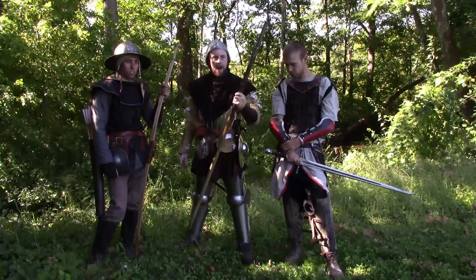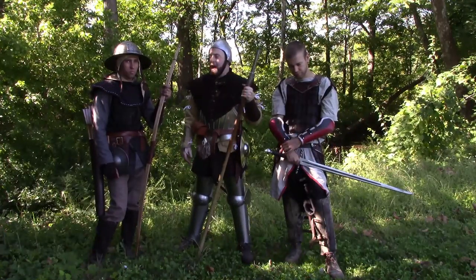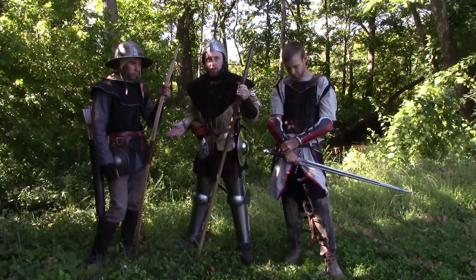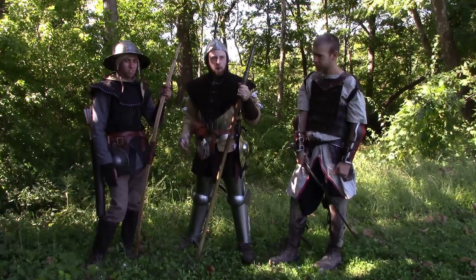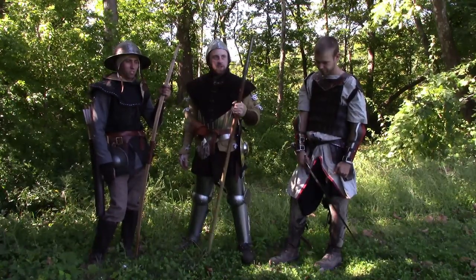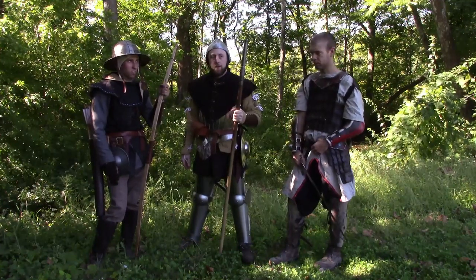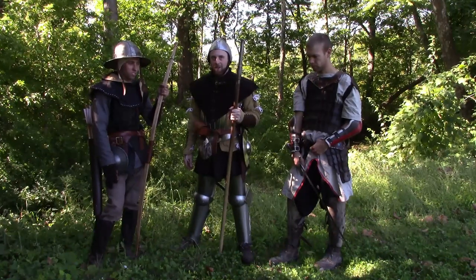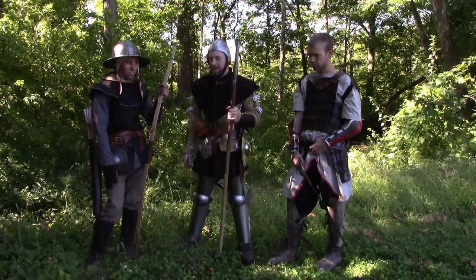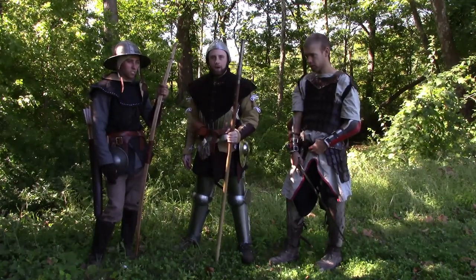We're going to be firing some rounds through this, comparing the fire rate, the accuracy, and the power between this and an English longbow. This is like a 70, 75-pound bow. A war bow is at 80 pounds — most war bows historically were way over a hundred pounds. So this isn't full power, but none of us here can draw a full-on war bow; it takes years to be able to.